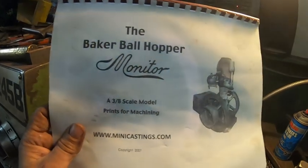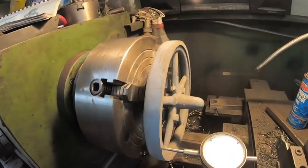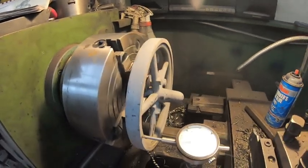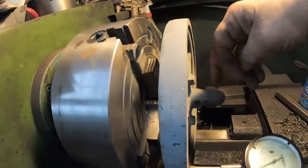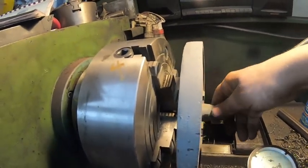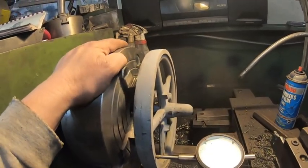Back to working on my little model, the 3H scale model. I got the flywheel tucked up in the lathe. I'm just doing some rough figuring here. What I'm going to do is take a cut or two here so I've got a nice grip to reverse it, put it in a chuck, and then dial it in again to see where the best spot is.